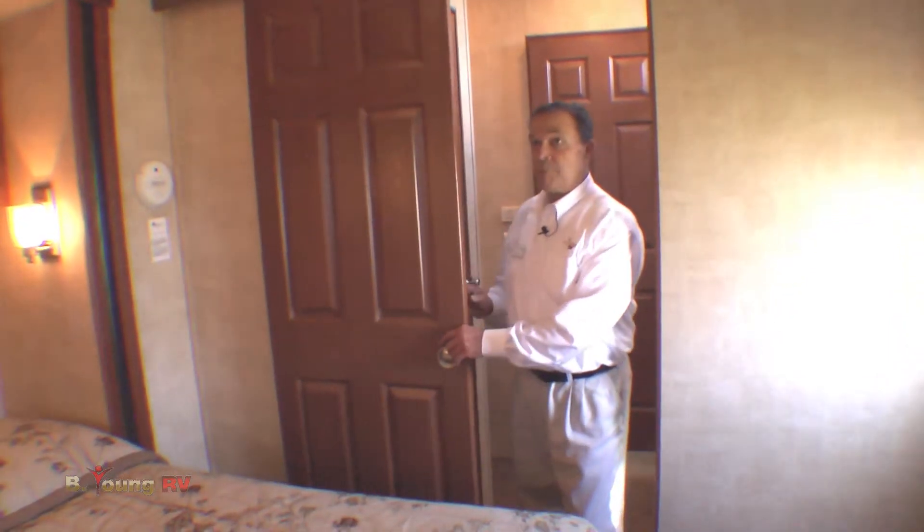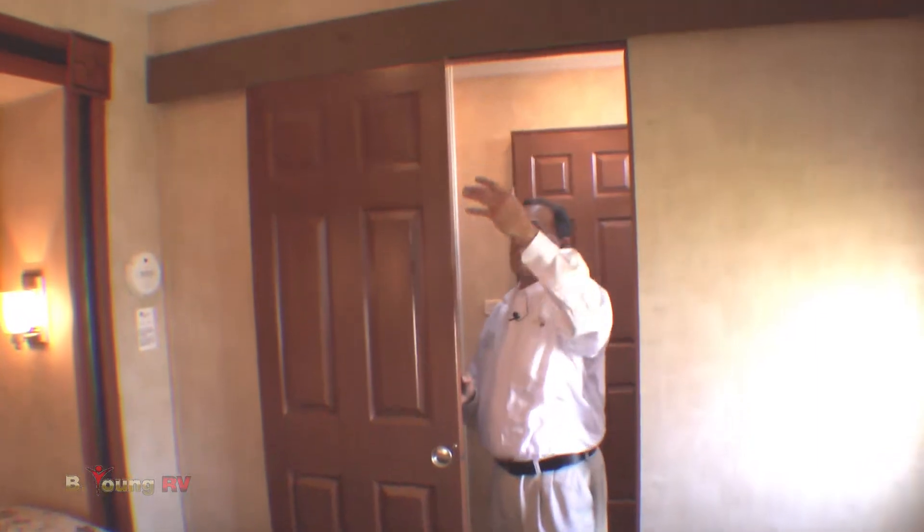This is Frank Biggs with Be Young RV in Milwaukee, Oregon. I invite you to come to the dealership and look at the vast and deep lines of Keystone that we carry here at Be Young RV in Milwaukee, Oregon. I forgot to show you the beautiful solid pocket door with a beautiful valance above here. And I'm going to say goodbye.